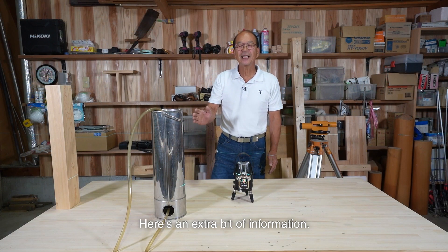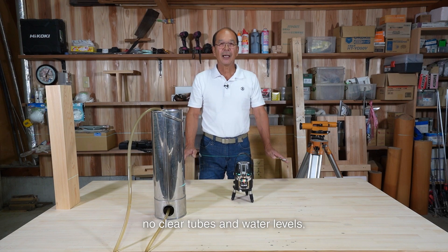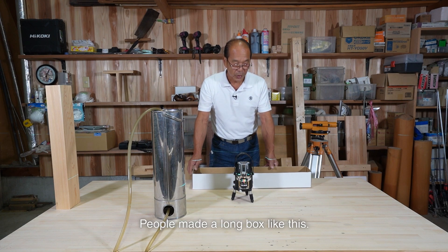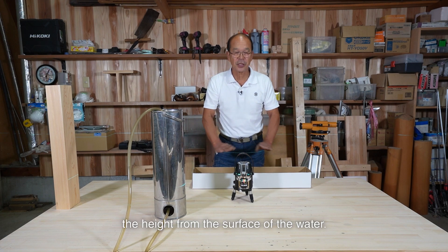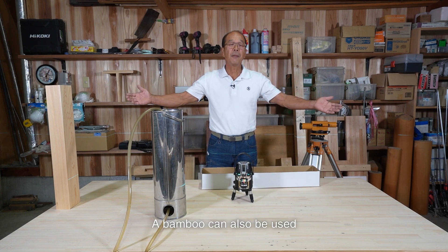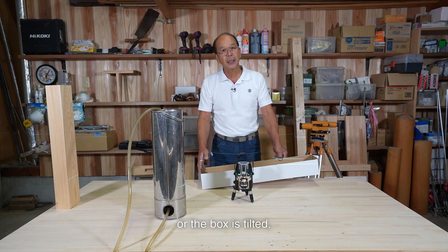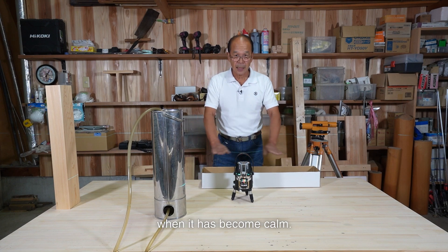Here's an extra bit of information. What about the times when there were no clear tubes and water levels? For example, in the Edo period. People made a long paper box like this, filled it with water, and measured the height from the surface of the water. A bamboo could also be used if it is cut in half and both ends are closed to hold water. Even if the bamboo is curved or the box is tilted, the water inside can be used as a level reference when it has become calm.